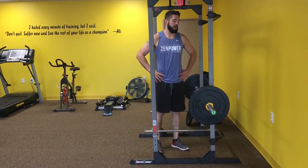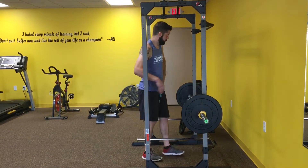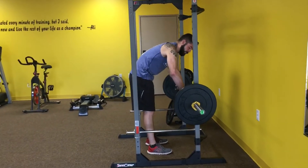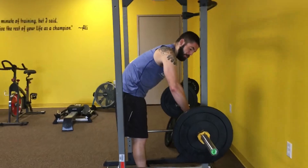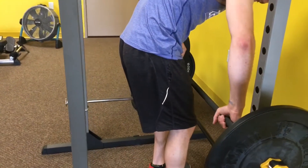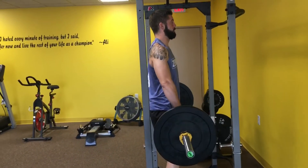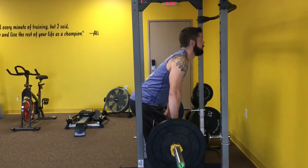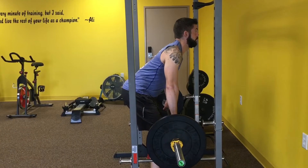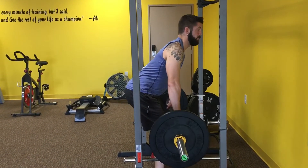Next up, we've got barbell Pendlay rows, which will be superseded with barbell shrugs. For the Pendlay rows, grab the bar slightly wider than shoulder-width apart — I personally go right about where the ring is. From there, pick the barbell up, keeping your chest up and your core tight. You'll come down to just about parallel and use your elbows to pull through to your lats. You should feel this moving through your back.